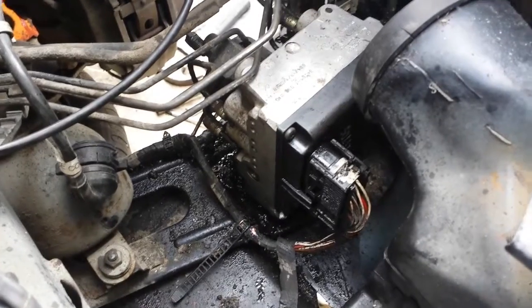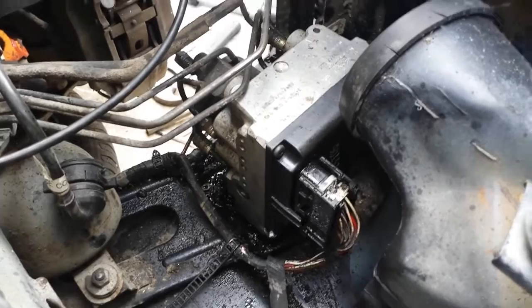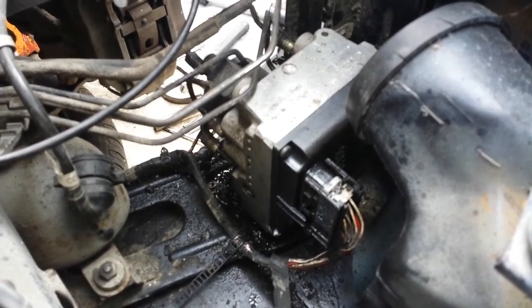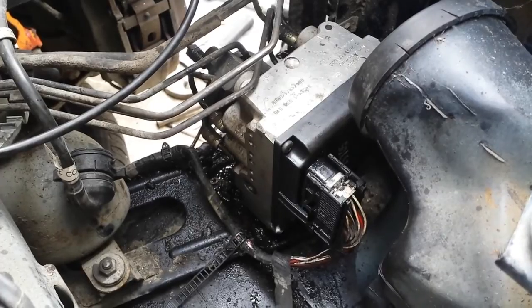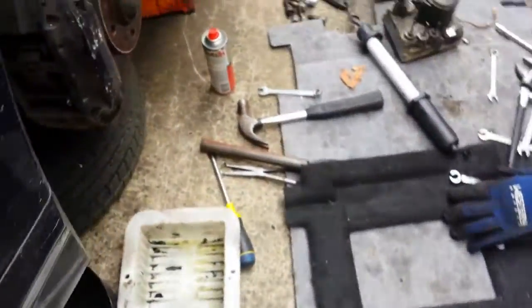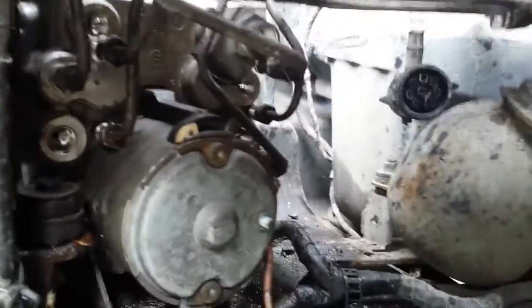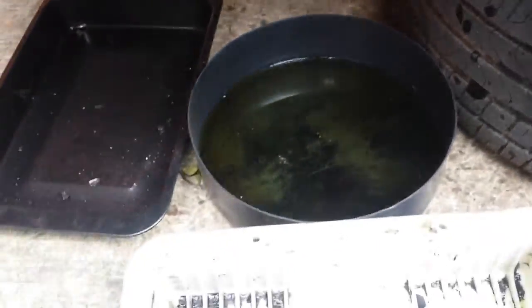There's our pump just physically installed with the electrical connector on. I haven't got the hydraulic lines connected up yet, but I just turned on the key in the car and the ABS light is now working normally. I'm going to go ahead and finish getting connected up here, just got to get all these hydraulic connections back on. Then we can start bleeding out the hydraulic system, because we've lost all of our fluid from the master cylinder.